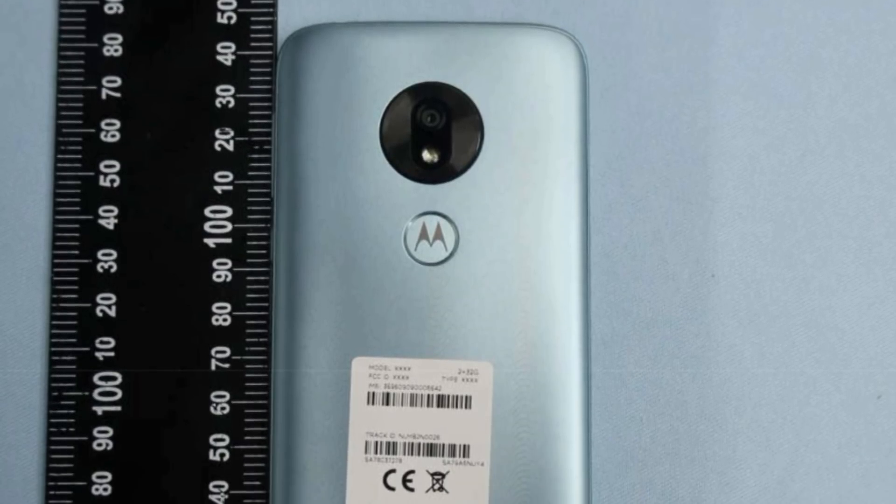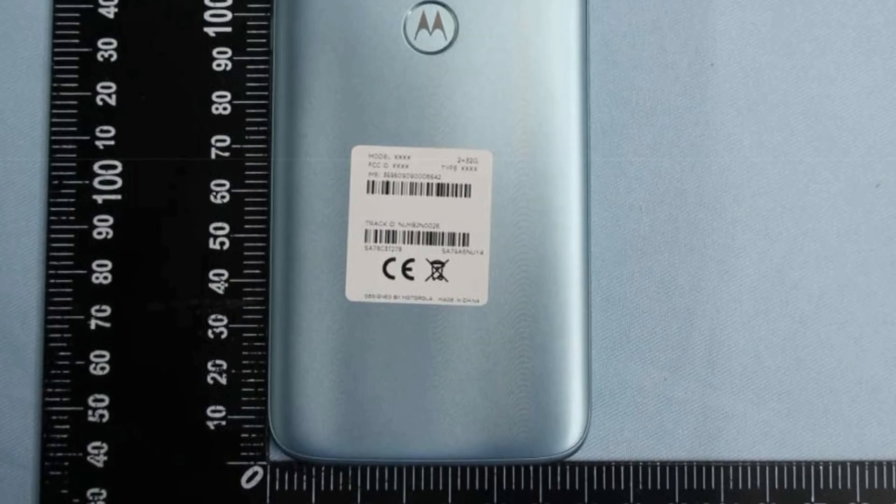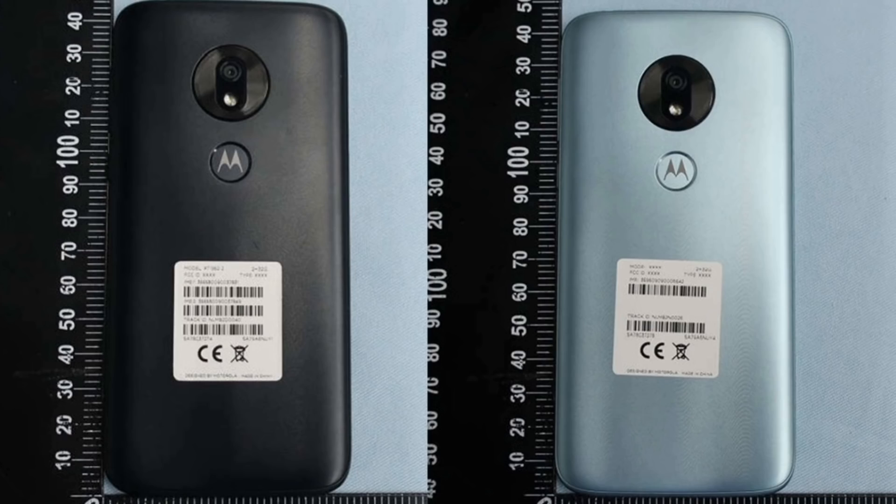Hey guys, this is the Motorola Moto G7 Play and I just cannot believe the upgrades it is going to feature, both in terms of design and hardware. There's so much to talk about with this smartphone. If priced right, it is going to destroy the competition.